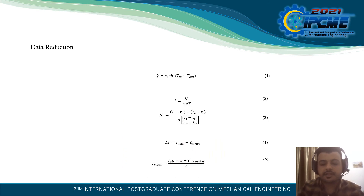Data Reduction: In this section, the data reduction is identified as a primary purpose for evaluating the heat transfer performance of the heat exchanger by finding the heat transfer coefficient. The heat transfer rate transferred from the hot water to the tube is calculated using water properties and temperature differences.